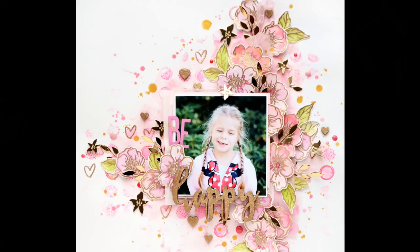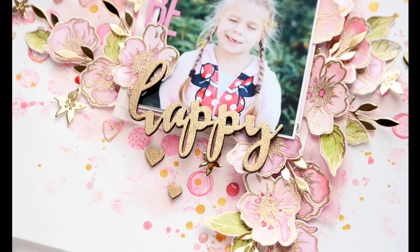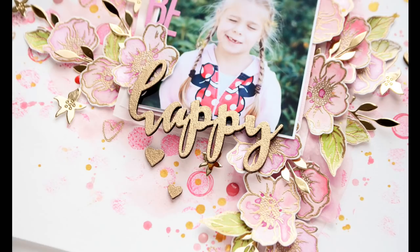That's it — this is the whole process. It's a lot of mixed media but also a lot of fun. Thank you for stopping by and watching this video. Check the description box below for all the links to the blog post and products. See you on the Altenew blog, and you can also visit my own blog and YouTube channel for more videos. Bye bye!